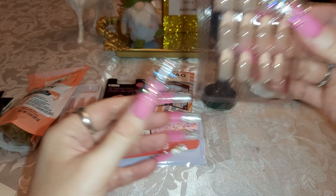I also got this crystal lip gloss in pink. I like the colors — it's a good brand.